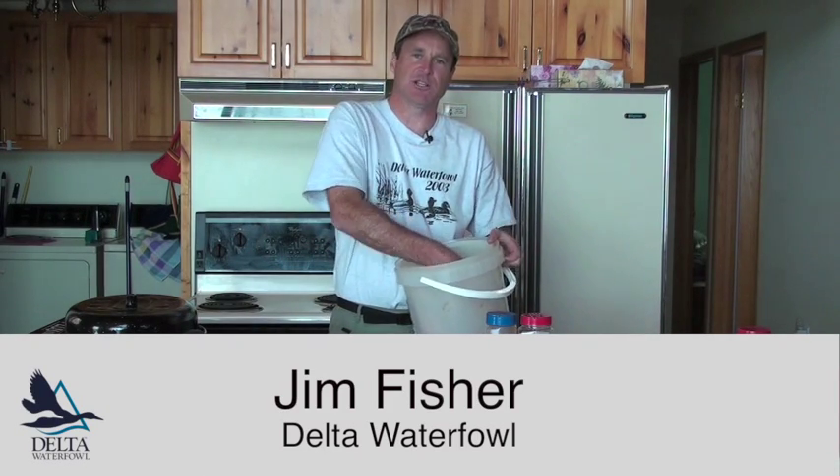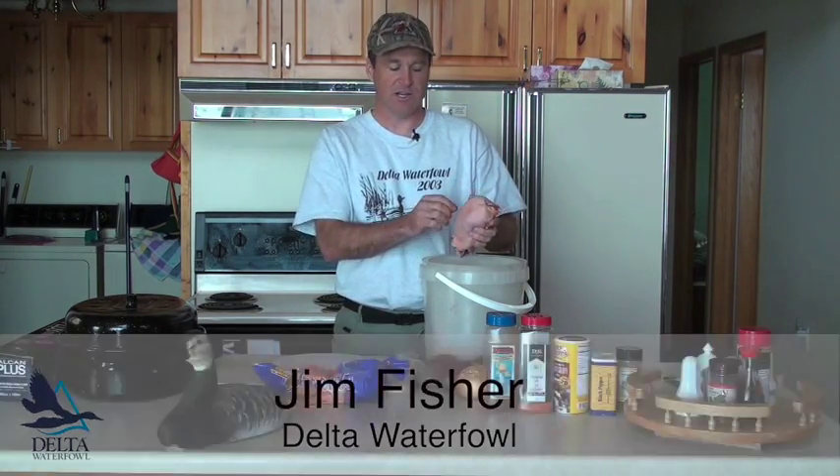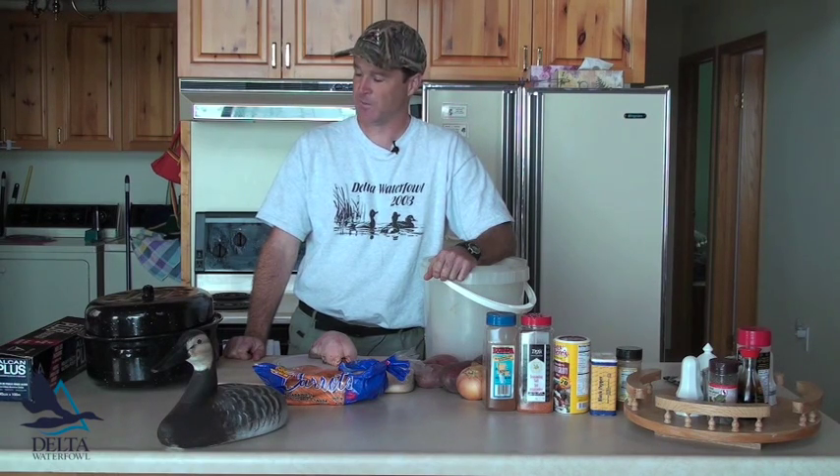Greetings everybody! Today I'm here to teach you a little bit about how to cook ducks. We've got some nice ducks here, nicely plucked up and ready for the oven. When I was growing up, my grandma used to cook all our ducks using the traditional method — roasting pan with the lid on, high temperature for a long time — and it ended up tasting basically like liver. But being a duck hunter, I enjoyed them that way. I've learned a lot since then.